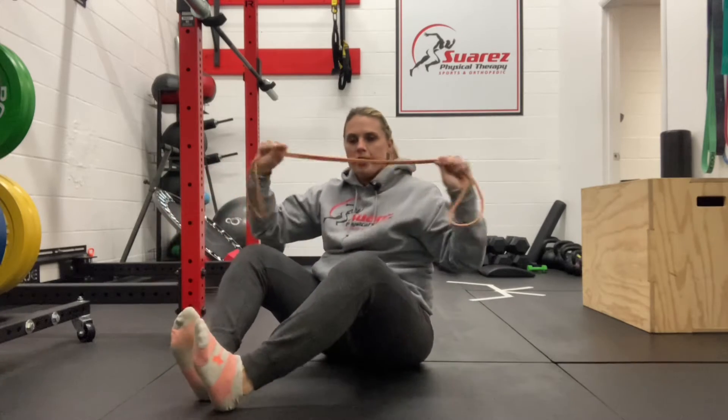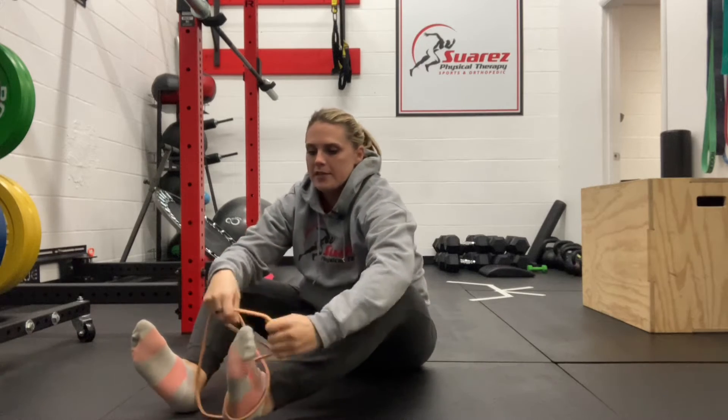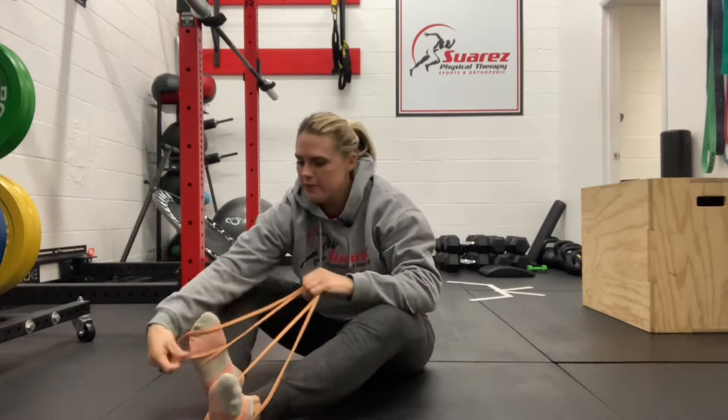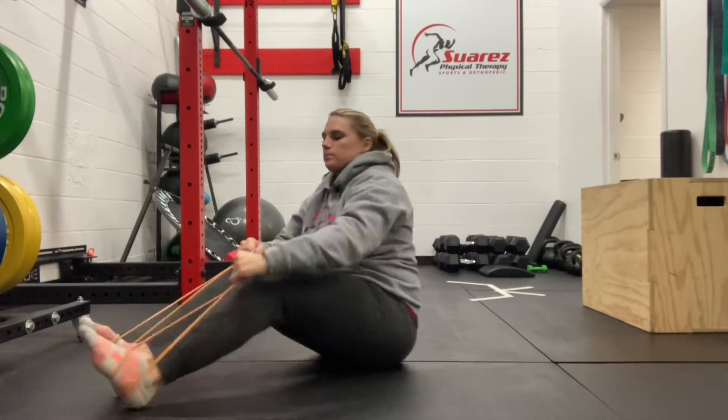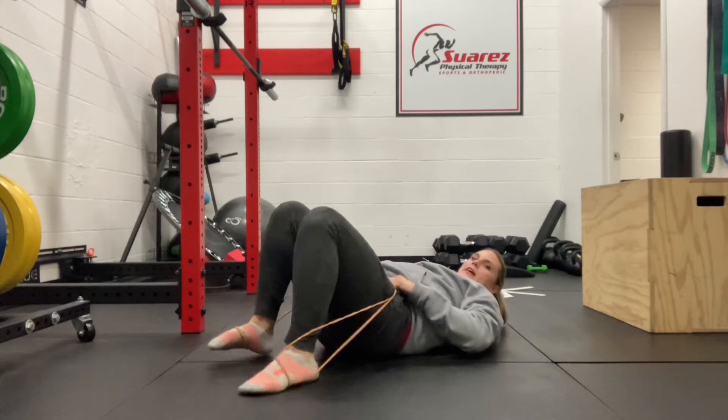To do a banded bridge, you're going to take a longer band if you have it. If not, you can tie off the edges of another band. You're going to strap it around your feet, just looping it around, and then pull it up and over your hips.